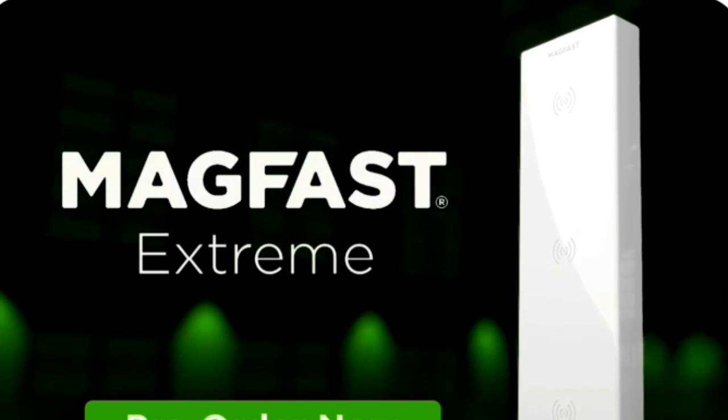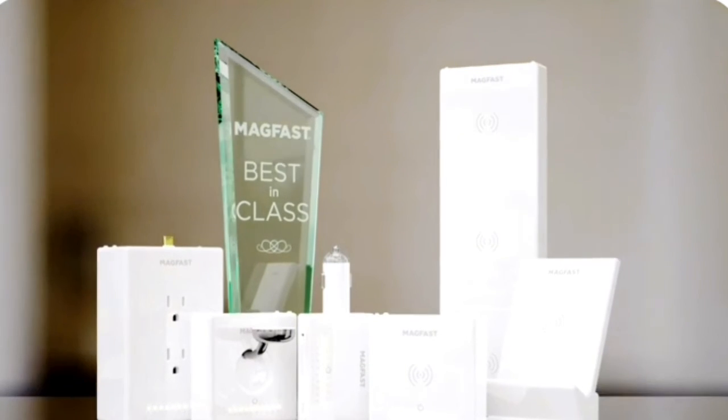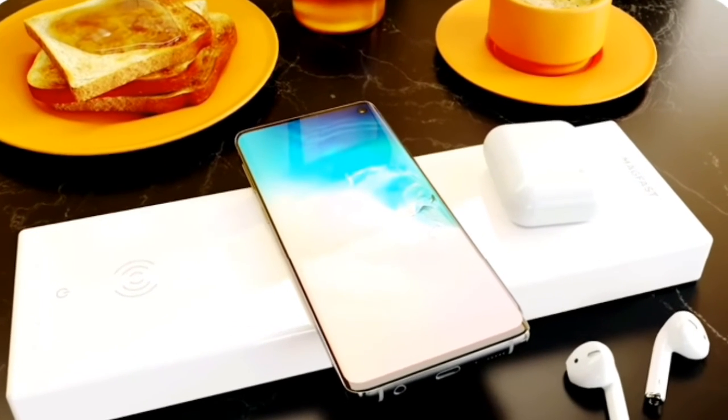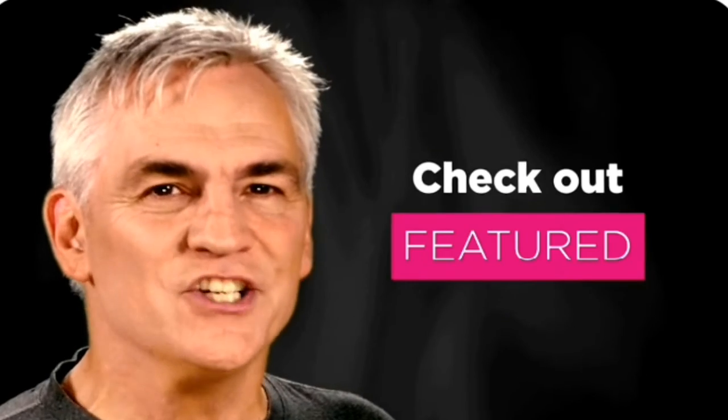We're so proud of Extreme — there's simply nothing like it anywhere. With Extreme you're getting the first of an entire family of gorgeous premium chargers for every part of your life. Extreme is so extraordinary we've made it the foundation of our featured perk, and we'll include four limited-edition MagFast Luxe cables — that's $176 on our website — included free. Extreme is also in production, but Luxe will ship sooner as it has a much simpler and faster supply chain.